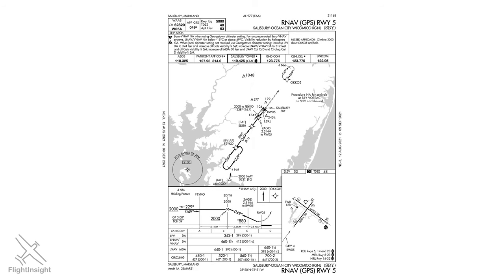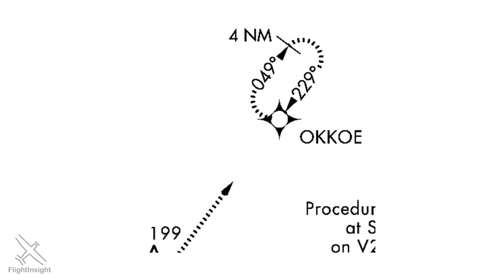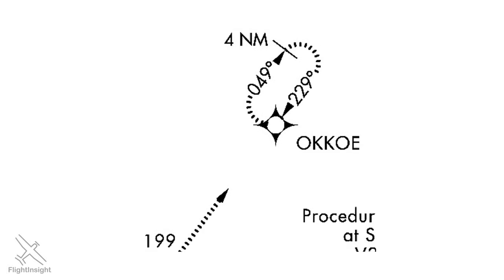Here's another form of procedure turn that's actually a lot more common now than the traditional barb type turn. This is the RNAV-5 at Salisbury. The initial approach fix, FACO, has a racetrack pattern in a solid bold line which is called a hold in lieu of procedure turn. It's a name which means it looks like a holding pattern but functions also as a procedure turn. Don't get this symbol confused with the symbol for the missed approach hold — here the holding fix is at Ocoee, distinguished by a dashed racetrack, not the solid bold racetrack of the hold in lieu of.